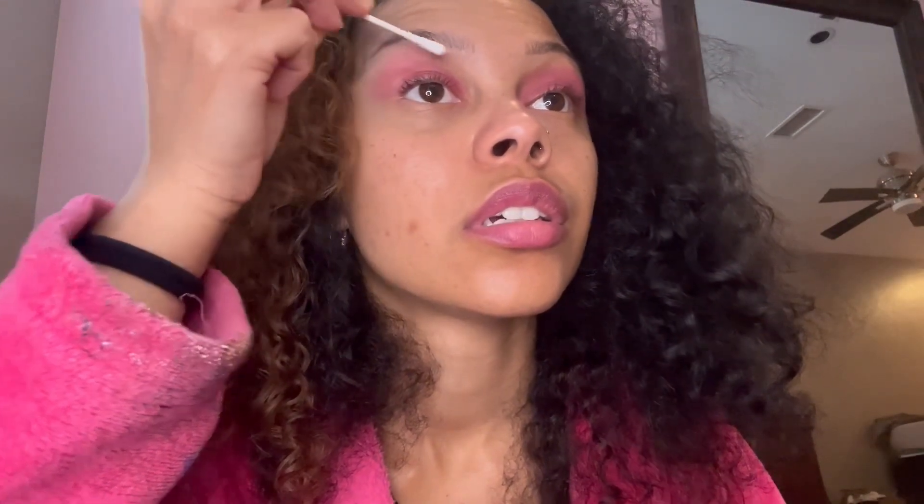Take your q-tip and you're going to do your desired shape.